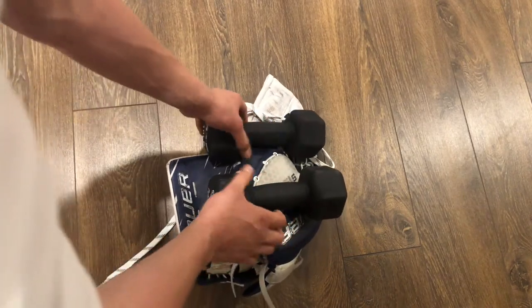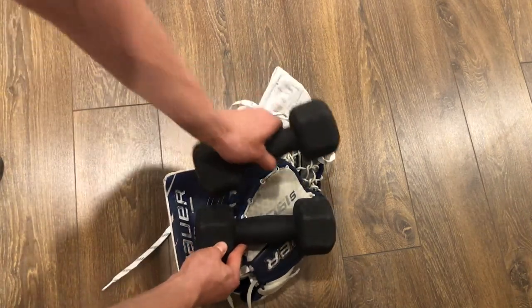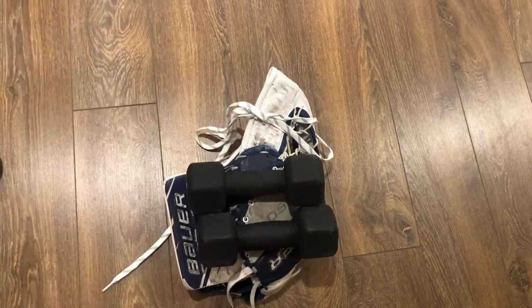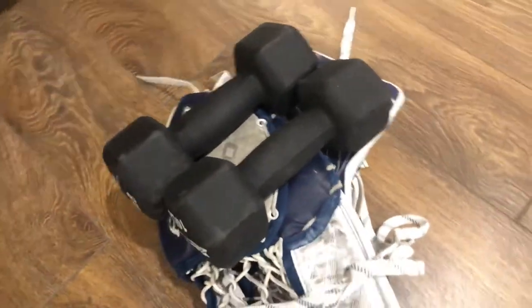I'm using dumbbells because I have them, but if you don't, weight is weight. You can also replace the weight by tying around your whole glove, but it's difficult to get it tight enough so that it doesn't loosen over time. So I would suggest putting weight.